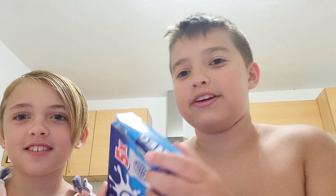Hello, welcome back to my channel. Me and Lulu are going to do another food review. So here are some Oreos.